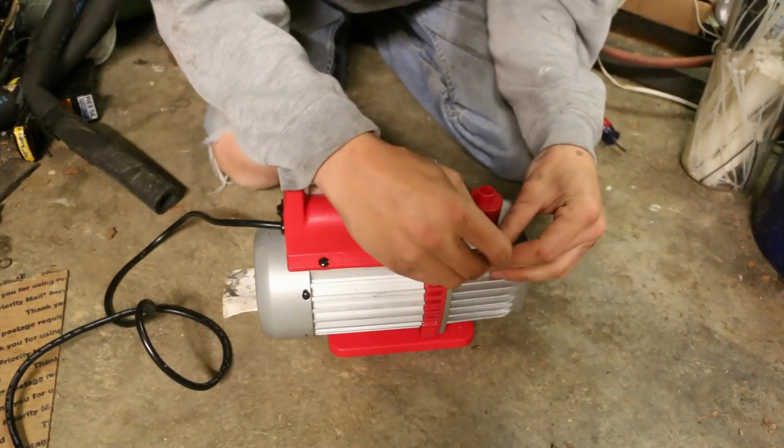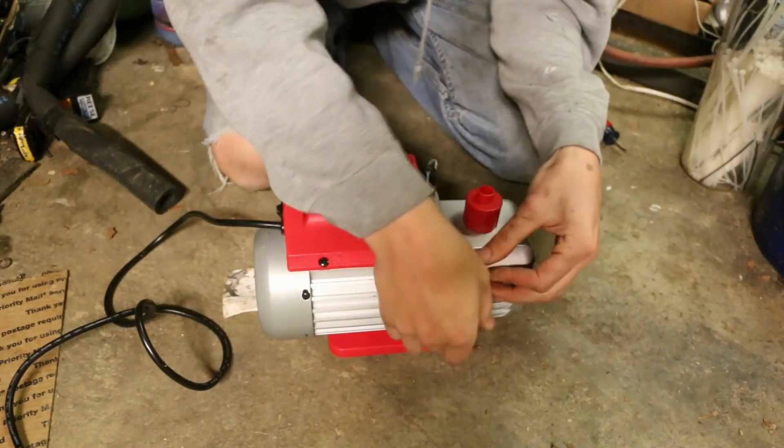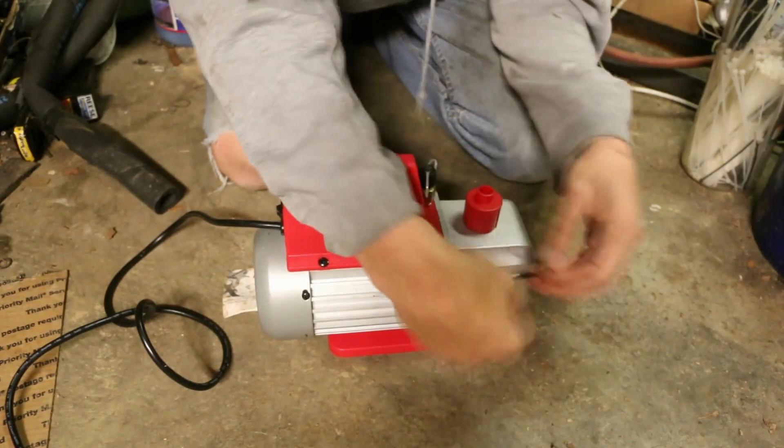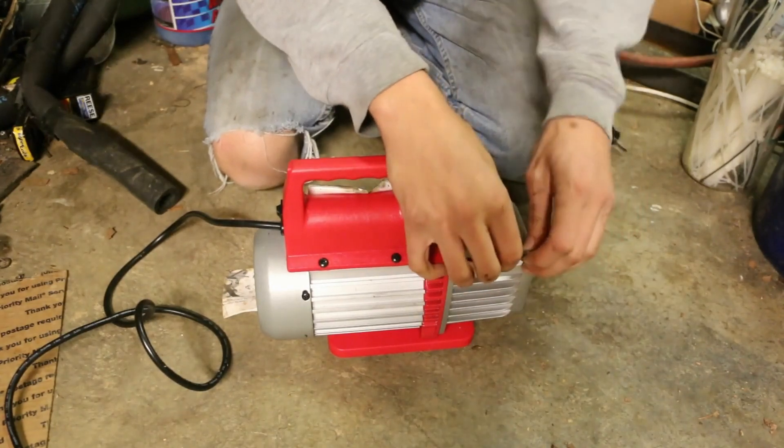It's got these four allen screws here on the end — or hex cap screws, I guess is perhaps a better term. They're all four millimeter on this, because it is metric.